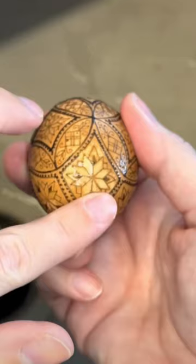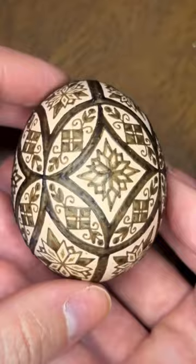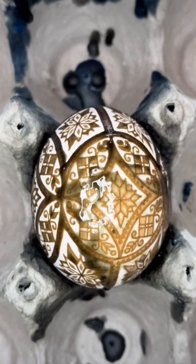Here I am, writing wax lines on this brown chicken egg, and then I put the whole thing in vinegar. That's going to etch away the outermost layer of the shell, leaving behind a lighter shade. I do those two steps again, and now I have three shades of brown that are all natural to this egg.